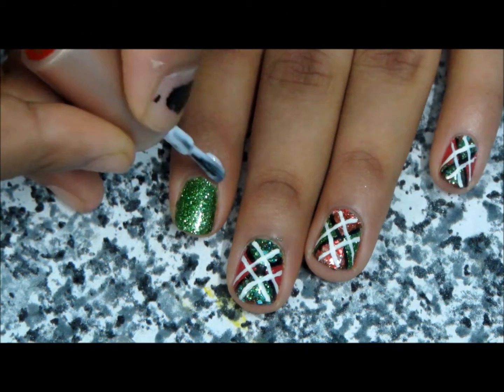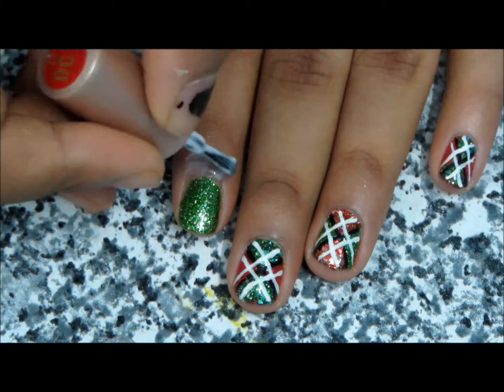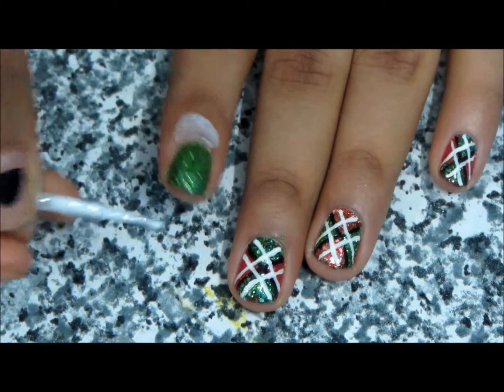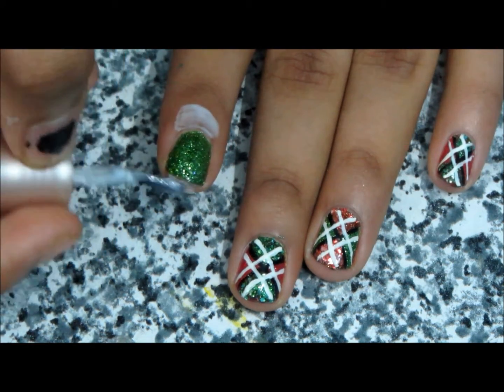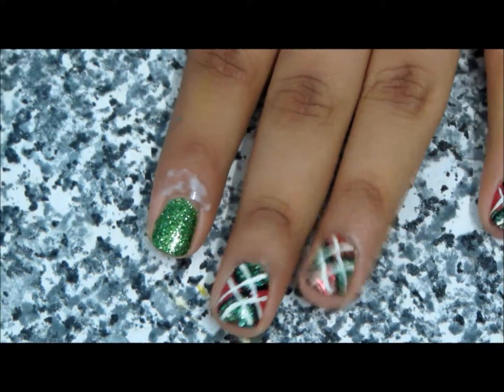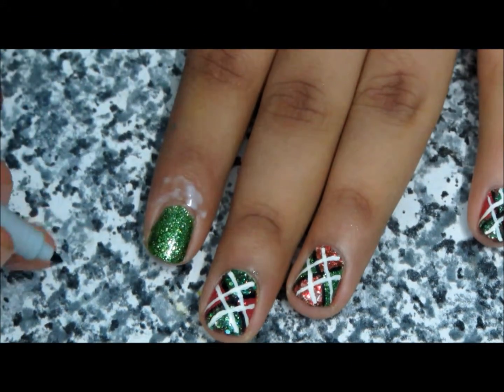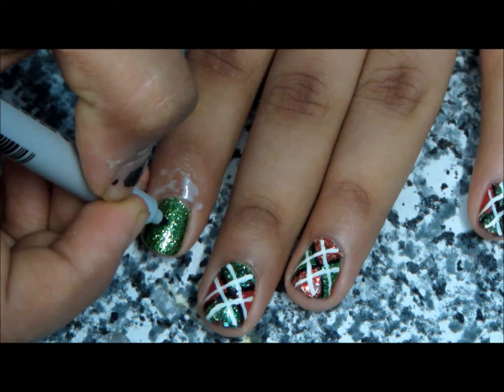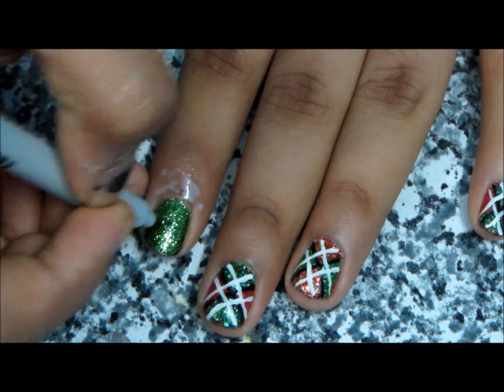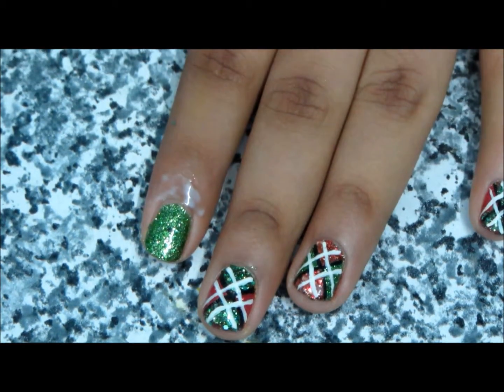Apply a mixture of glue and water only to the cuticle area and below your nail if your nails are sharp. I do this for the sake of accuracy, but you need not do it. Then take a sketch pen and mark a dot in the center of the nail — this will help you to place your tape properly.